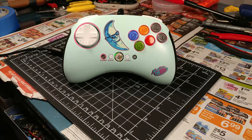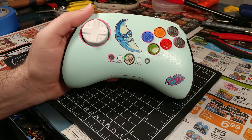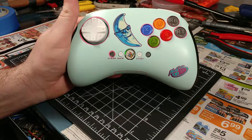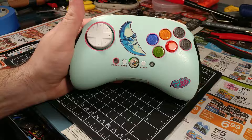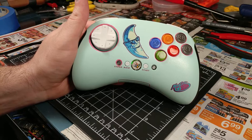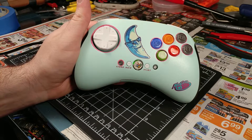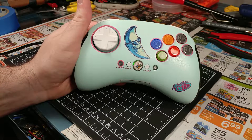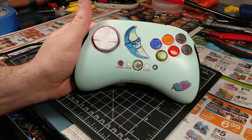Hey everyone, just want to do a quick little spotlight on a controller I just finished. This was originally a Mad Cats Street Fighter 4 Xbox 360 fight pad — I'll put a picture up of what it used to look like. It was sitting up in my attic gathering dust, and I kind of forgot about it. I found it while digging through some stuff and thought, let's use this opportunity to learn some new techniques.